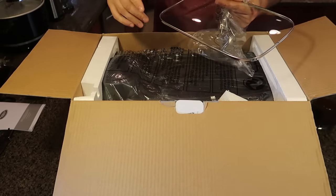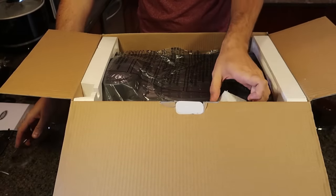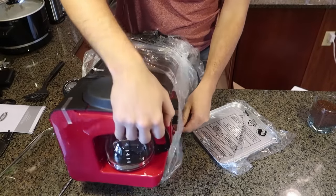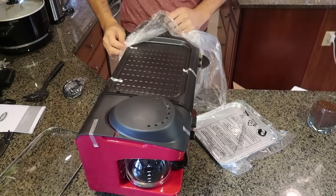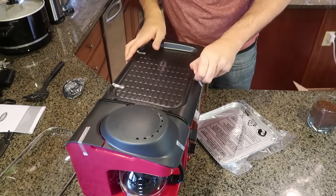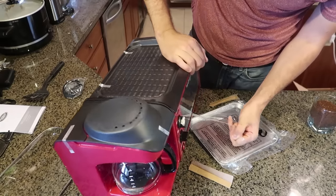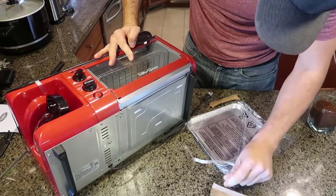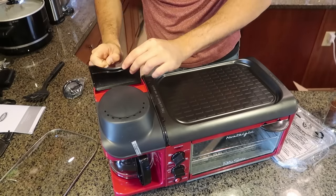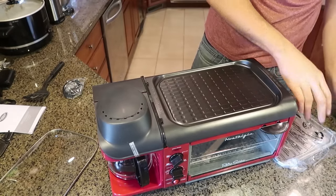It looks like the only thing I have to put together is a lid, so it's just like a giant toaster, except it's also an oven machine with a grill on top of it. There's a lot of sticky stuff I'll have to take off first — obviously all the stickers are so that way it doesn't get chipped and damaged.